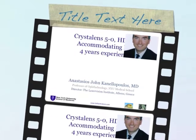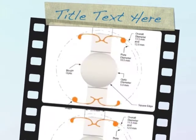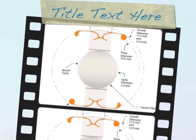Hello, I'm John Kanellopoulos and I'm excited to present to you the implantation technique of the Crystal Lens Accommodated and Tracker Lens.